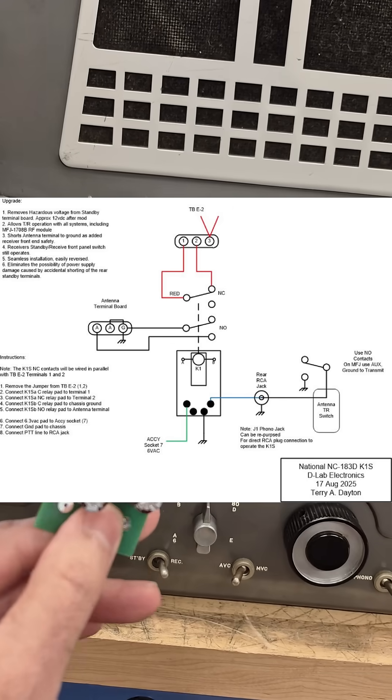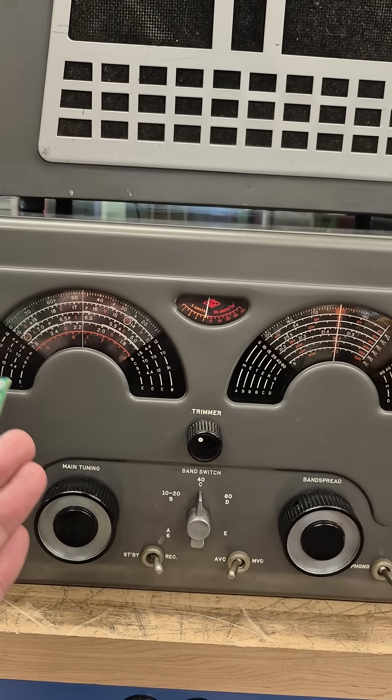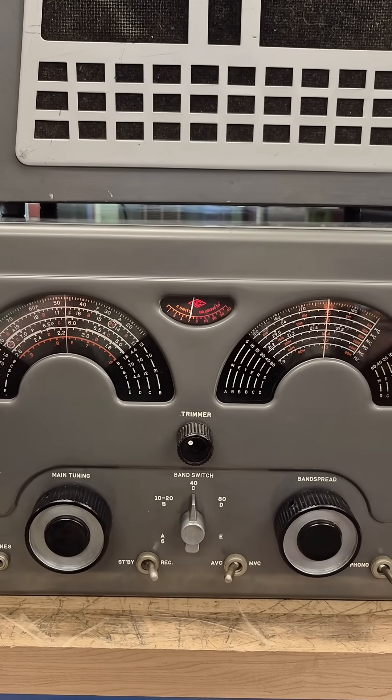The K1S module is easy to install into this National receiver, and it will also go in many others. If you're interested, contact me at D-LabElectronics.com.